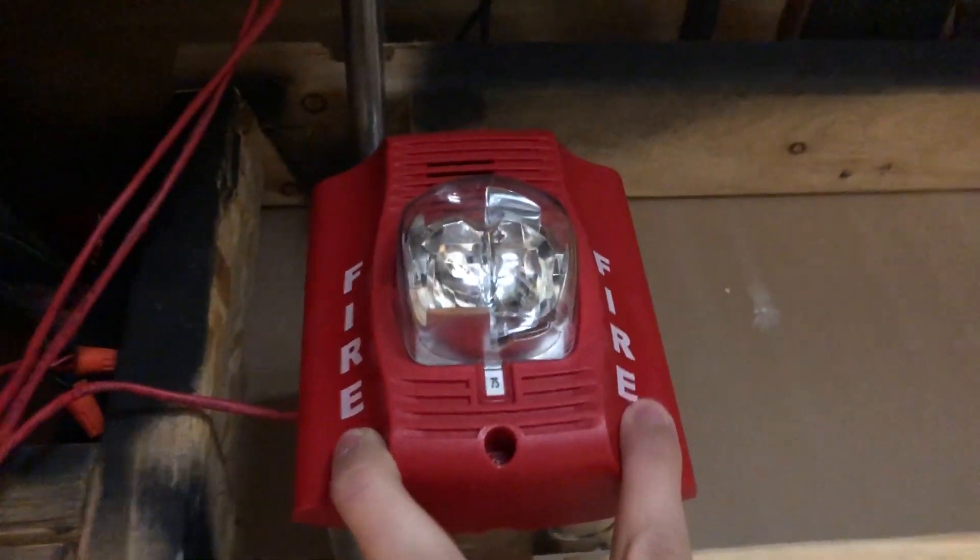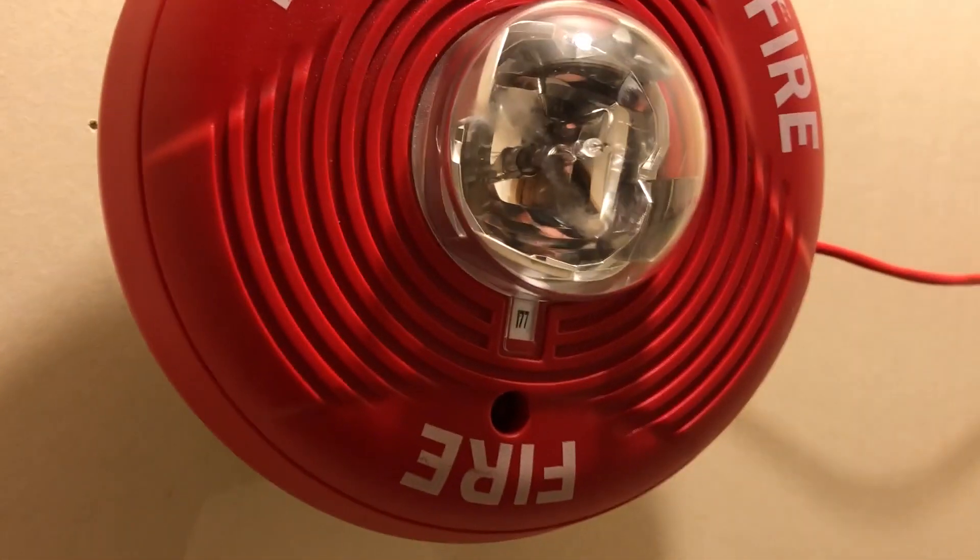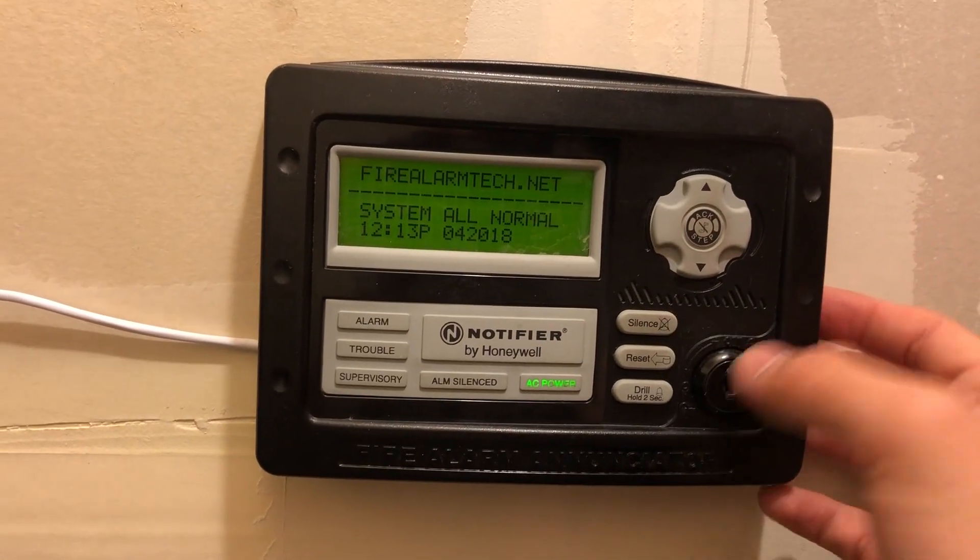What's cool is I have it set up so everything is a BG-12 — this system. That's the i3, the rest of the detectors are the same, and everything's a Spectralert Advance. These two are the wall mount ones I have, both set to 75 candela. And in the closet over here, we have the ceiling mount, a high candela version, which is set to 177. I also have the enunciator set up now, so it can be used without a key, just because it's easier that way.